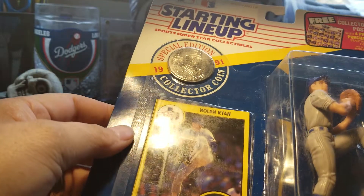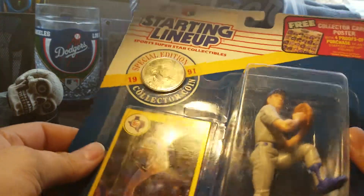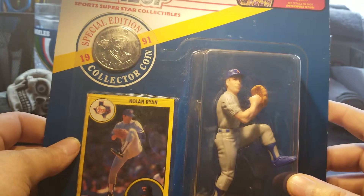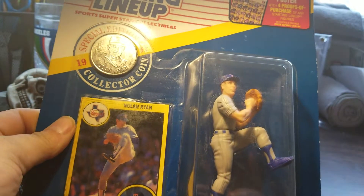But that's my mail day today guys, that's what I picked up. So if you like my videos, like and subscribe — I always appreciate a thumbs up. Talk to you guys later. Stay safe.